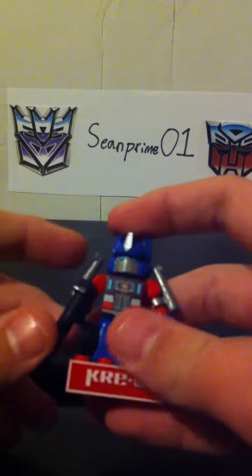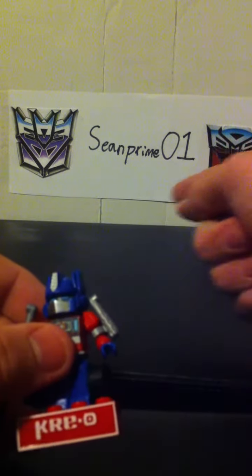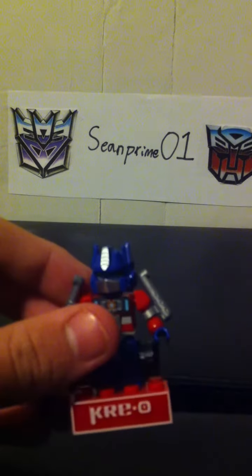And that's about all I can say about this thing. So be sure to subscribe to my channel, SeanPrime01. This is Sean Prime, signing out.